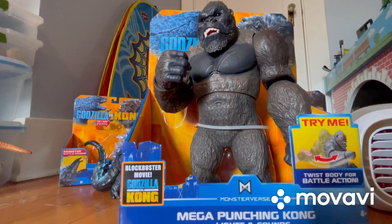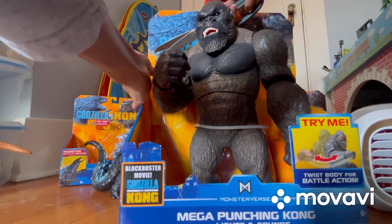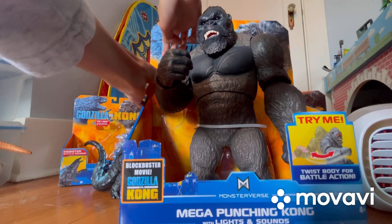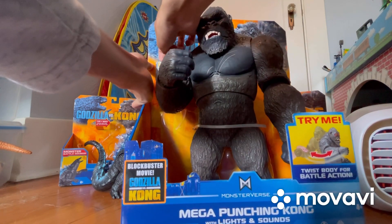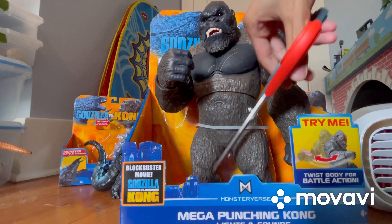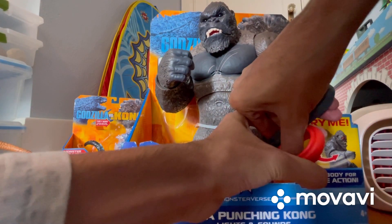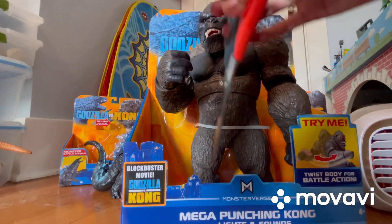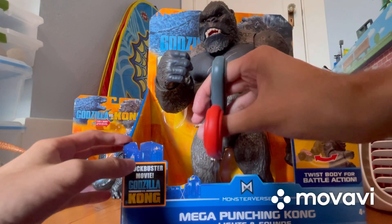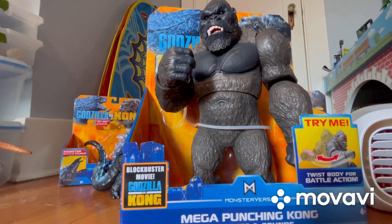I'm going to cut that tape right there to see if we can get it. I don't seem to be able to do that at the moment, but let's still try to keep getting Kong out of here. I'm probably going to have to cut the camera for this — okay guys, I'm going to cut the camera and I will be back once I've got him out.